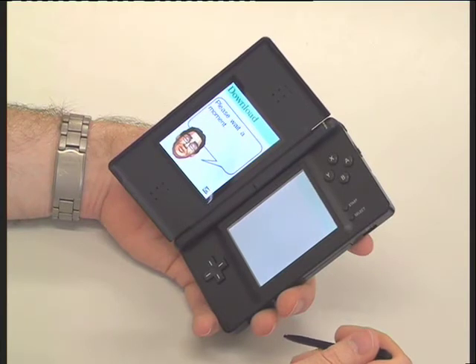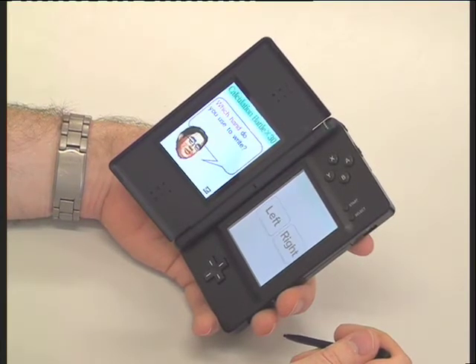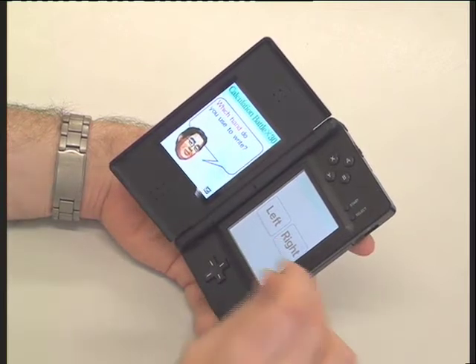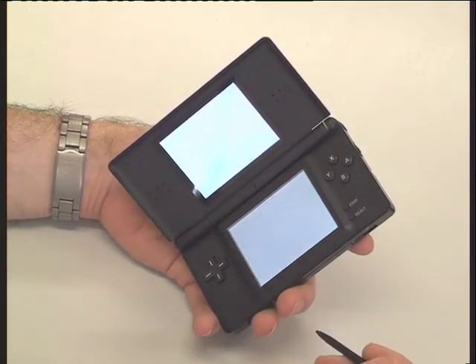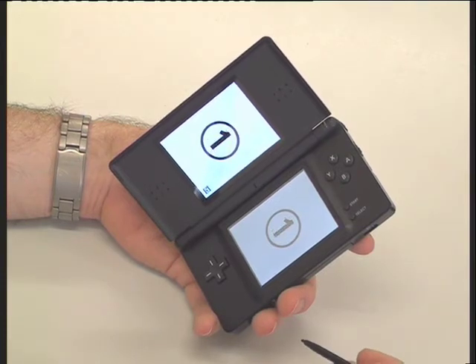This can take a few seconds. Now you've got to choose whether or not you're left-handed or right-handed. I'm right-handed so I choose right-handed. And we'll see a countdown now into the game, ready to play.